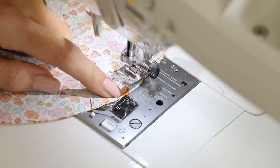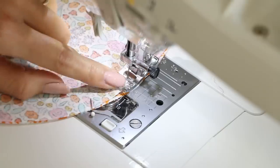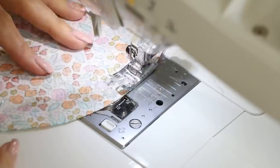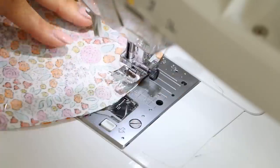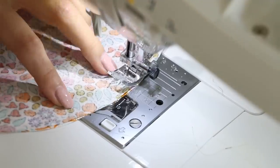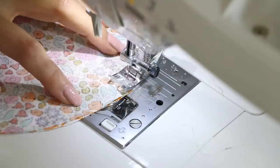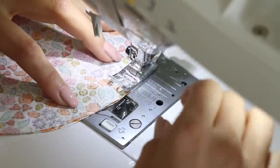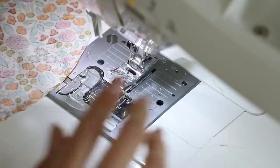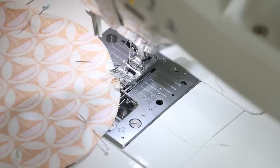If you have a couple of spots that aren't quite even, that's okay — just keep the outside edge along with your presser foot and that stitch will be nice. Once you get about an inch and a half away from where you started, give it another backstitch. Cut your threads and set that aside, then do the exact same thing on your smaller circle.